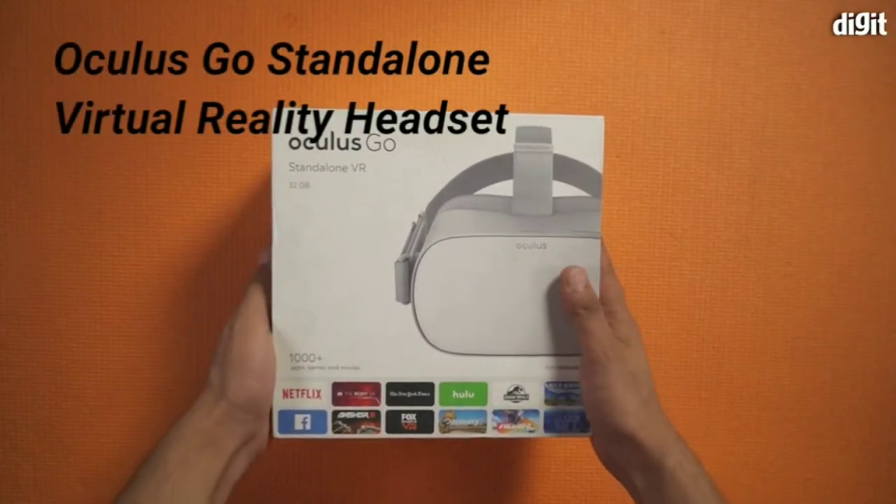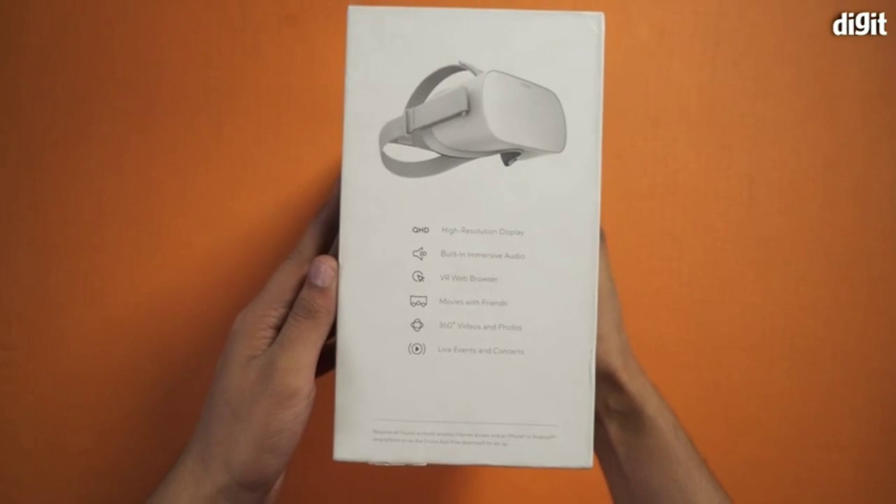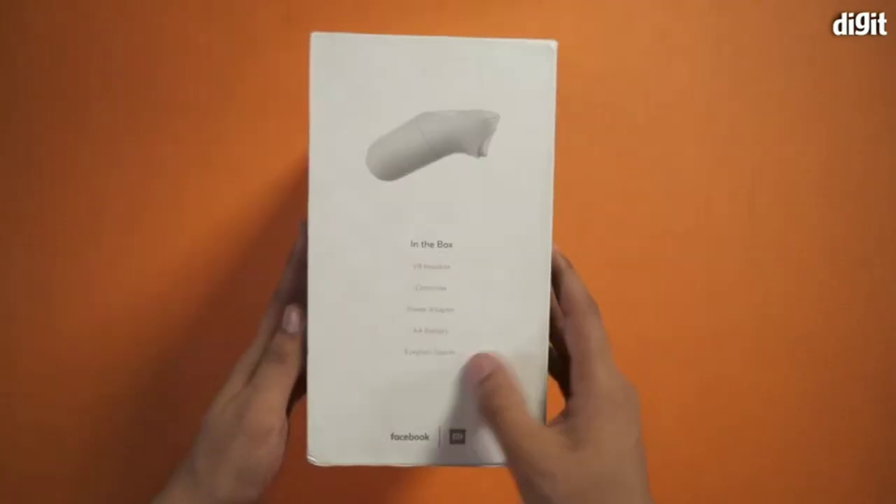Oculus Go is a standalone VR headset that doesn't require any other devices to experience virtual reality. Let's get to the unboxing of the Oculus Go.